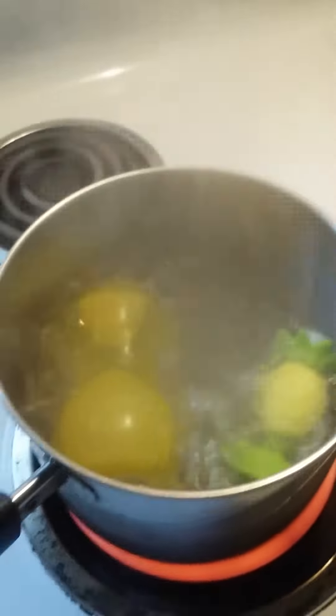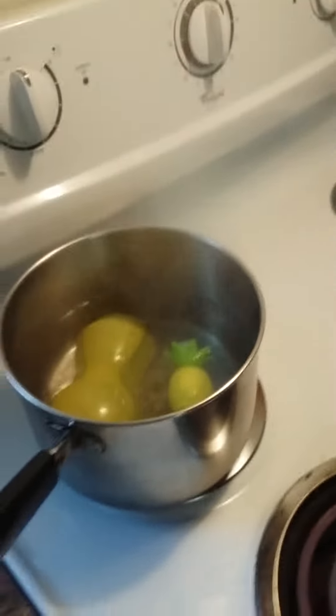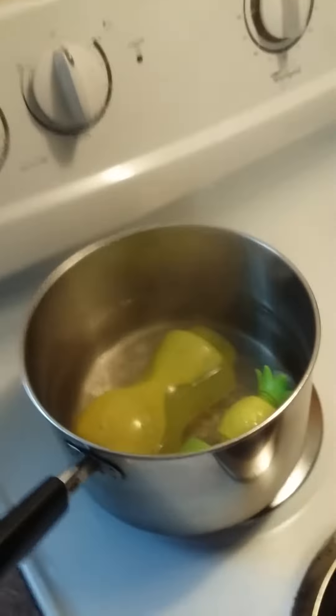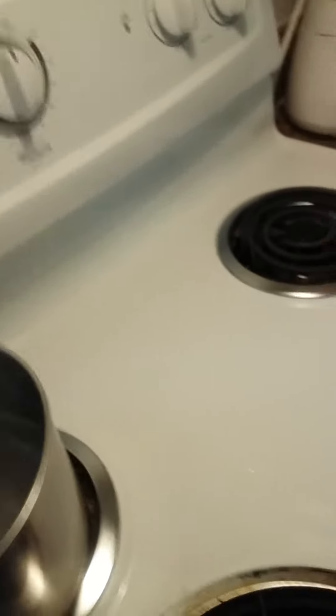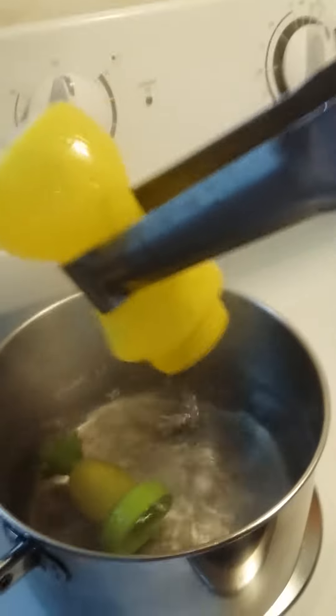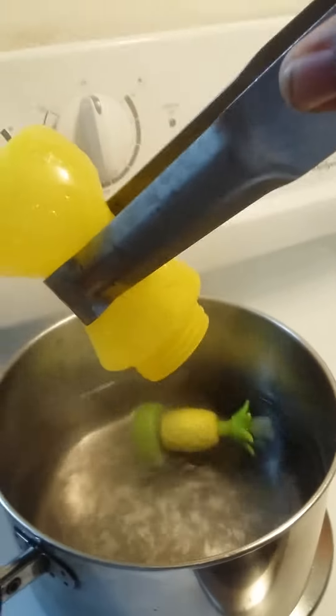My bottles are sterilized. We're gonna remove this from the heat. Now that I'm moving from the heat, I'll proceed to take my bottles out. The best way, since I'm not trying to get burned, is I'm gonna take my bottle with some tongs and pour the hot water out.